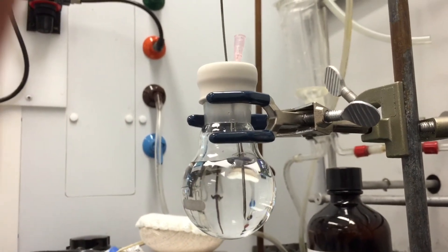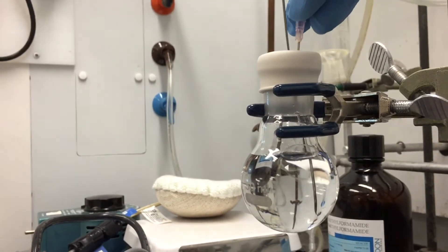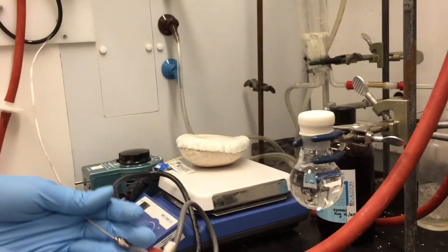You should degas your solvent for about 20 to 30 minutes before it's ready to use. Once it's ready to use, all you're going to do is remove this needle first. Now it's back to a closed system — you remove your needle and now you have your degassed solution.